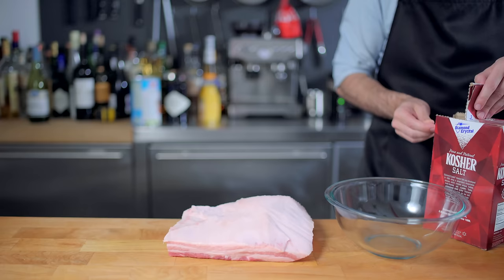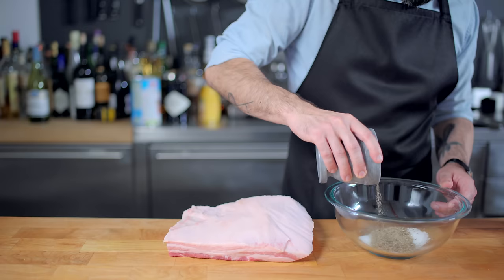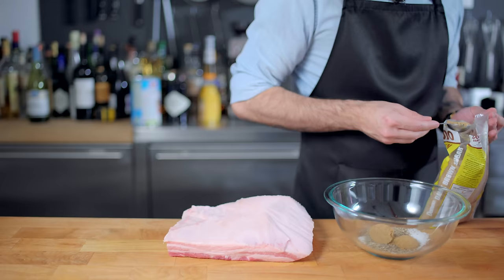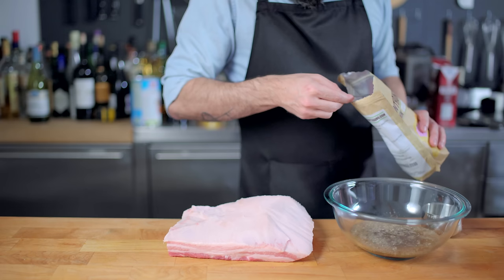Once the skin has been summarily removed, it's time to talk about a cure for our belly — and no, I don't mean Pepto-Bismol. Into a large bowl goes four and a half teaspoons of kosher salt, four and a half teaspoons of coarsely ground black pepper, six packed tablespoons of dark brown sugar, three quarters of one cup of distilled water — emphasis on the distilled part — and last but not least, a teaspoon of Prague powder number one, or pink curing salt.